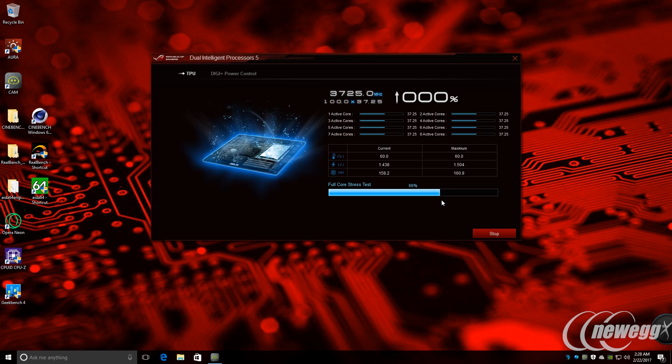Just like our high-end Crosshair series motherboard, the Prime-A SKU offers the capability to overclock every single one of AMD's unlocked CPUs. Regardless of which CPU you drop in or the DDR4 configuration, you get a great, stable, reliable overclocking experience. Just like our high-end ROG series motherboard, you still have the same manual capabilities — you can dive into the UEFI and tweak all parameters for VRM operation, voltages, multipliers, and more.